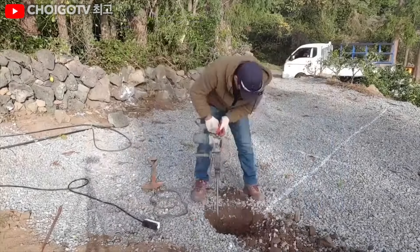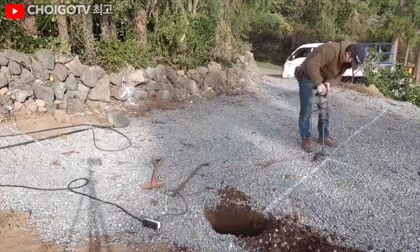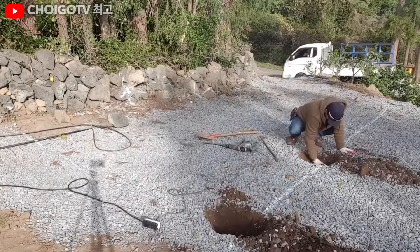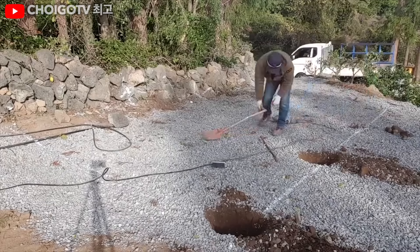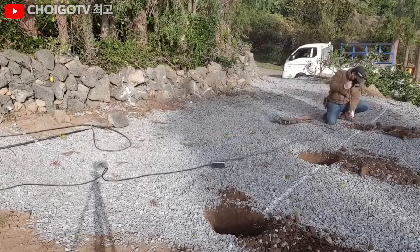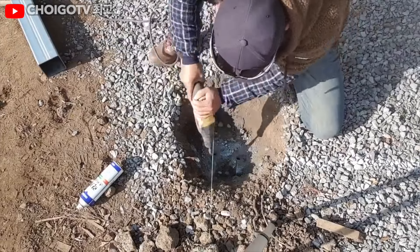First things first, every great structure starts with a solid foundation — unless you're a sandcastle enthusiast. Our builder understands that a foundation is not just a fancy word for the bottom part; it's what keeps the house standing during life's little temper tantrums like earthquakes and overly enthusiastic dance parties.